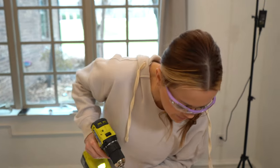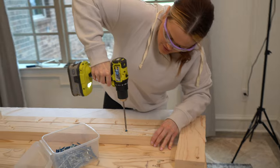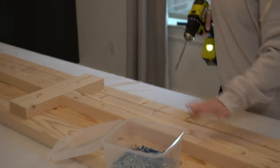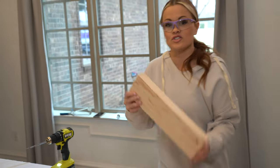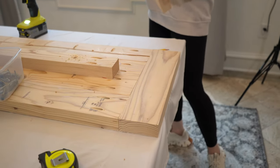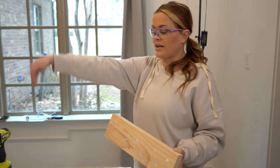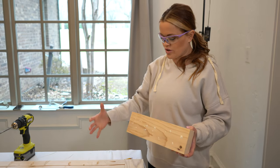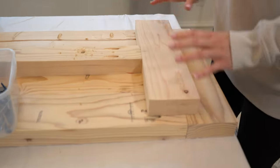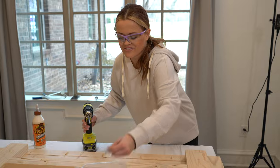I'm going to go ahead and attach this down before I do my second leg. And now I can attach the top of that second leg right to that frame with wood glue and pocket hole screws. Because this is such a long bench, I went ahead and made it three legs instead of two. I also made sure with our breadboards to make the supports of the legs go all the way almost to the end to support that breadboard, so you can put as many people on there as you can fit.